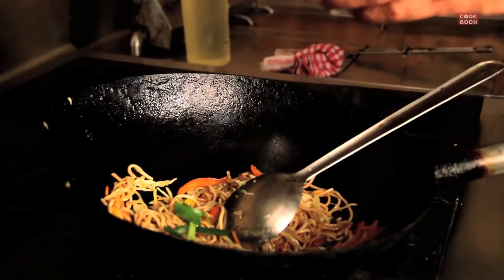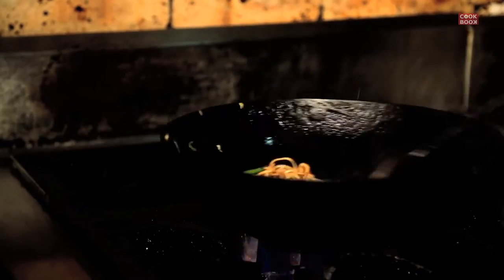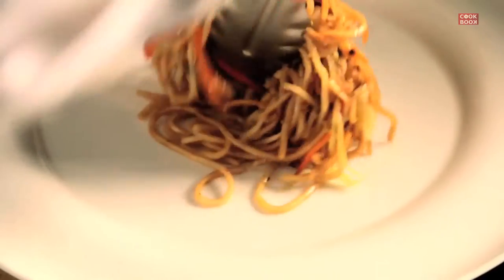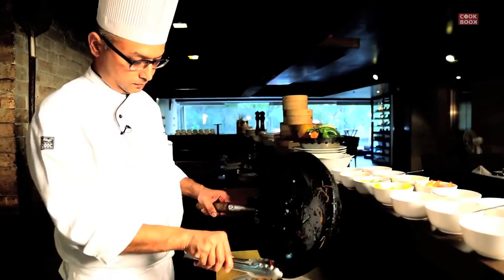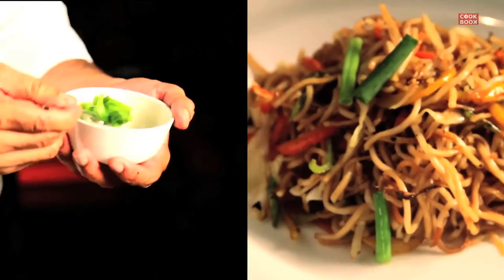Finish it off with a little bit of spring onions. If you are an onion lover, you can drop in even a sliced onion. There you go, veg haka noodles is ready to serve. Garnish it with a little bit of spring onion.